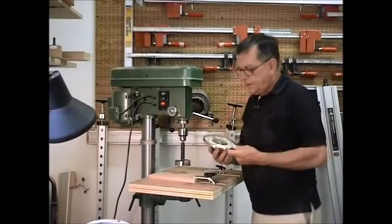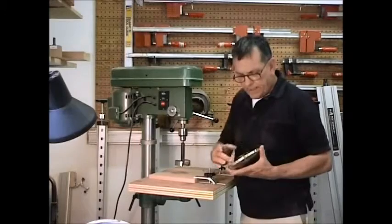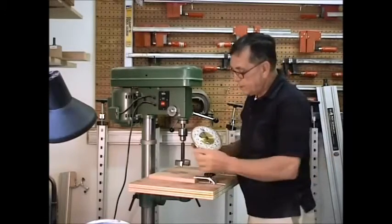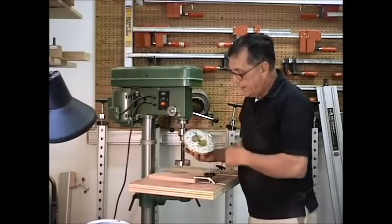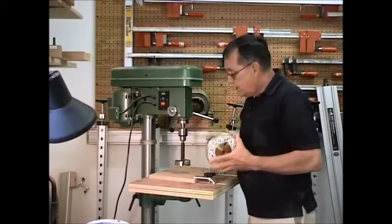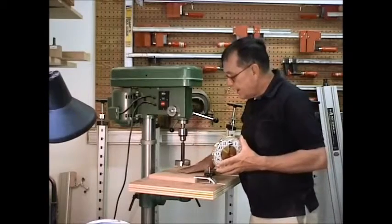Alright, on this particular piece where we have the three and an eighth inch hole, we have a large frame around the clock and of course we want wood to stick out beyond that — give it a nice frame to sit into. What we're going to do is actually drill a hole in here.